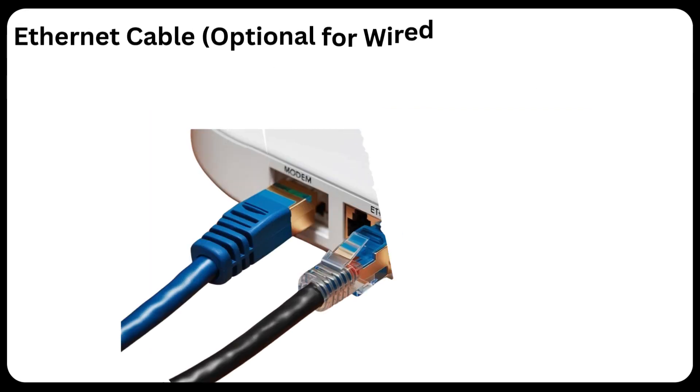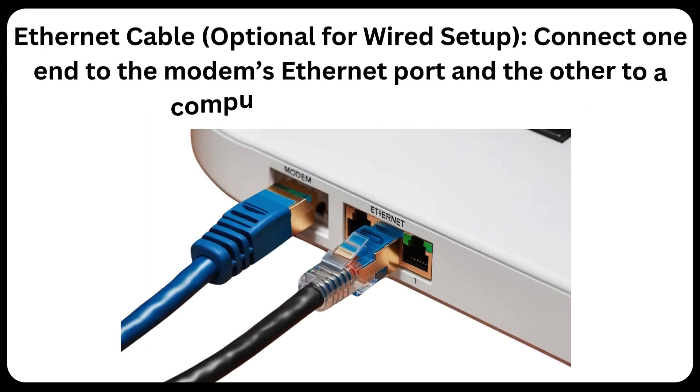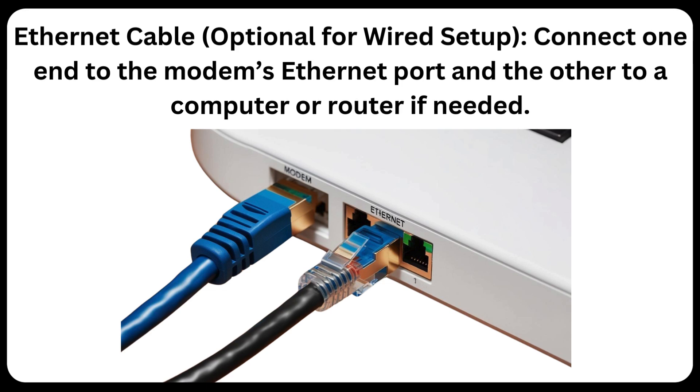Ethernet Cable — optional for wired setup: Connect one end to the modem's Ethernet port and the other to a computer or router if needed.